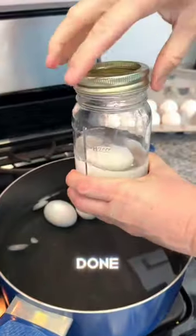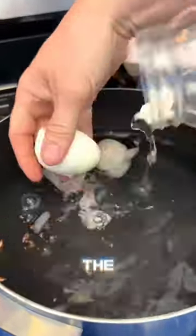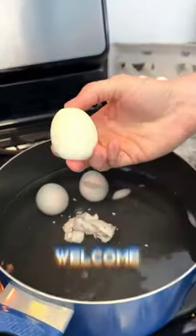Give it a shake. Keep on shaking. Once you're done shaking, just remove the lid and the egg is perfectly peeled. Voila. You're welcome.